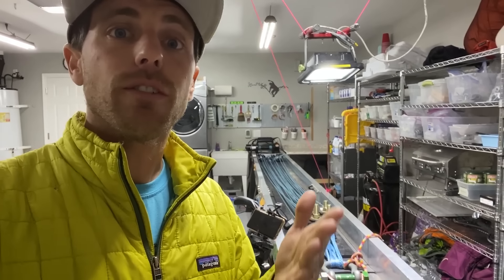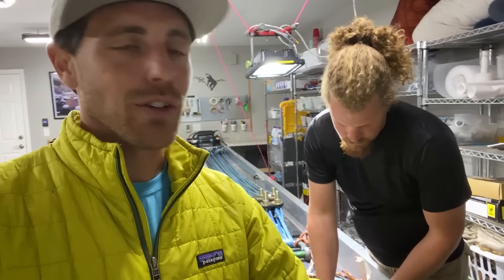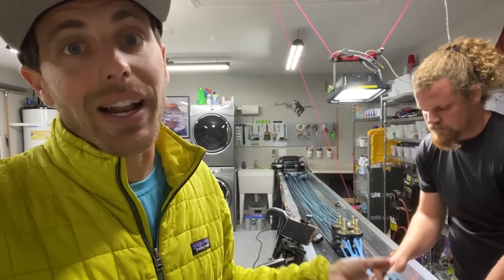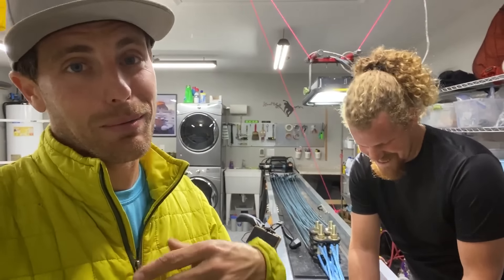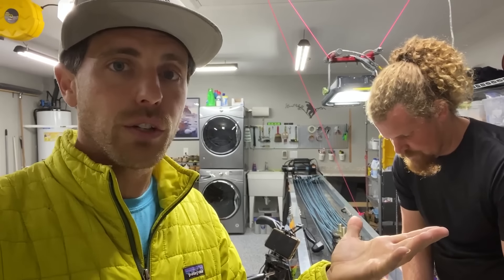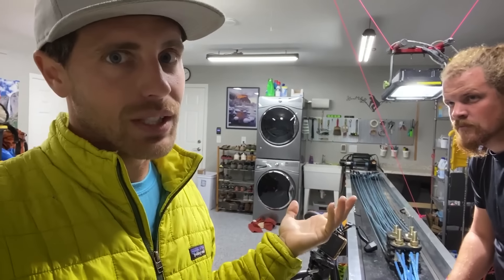The reason we use kilonewtons is because that is a measurement of force. In America we generally understand pounds more, but our gear is rated in kilonewtons — for example, a carabiner rated at 22 kilonewtons. You probably don't weigh one kilonewton — that's 225 pounds of force. I'm like 0.8 kilonewtons. But if I were to fall and shock load something, I'm going to generate four to four-and-a-half kilonewtons. We did shock loading as a myth and that is a super rad episode to check out.